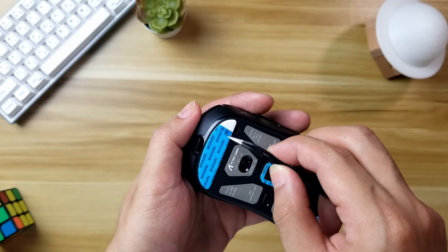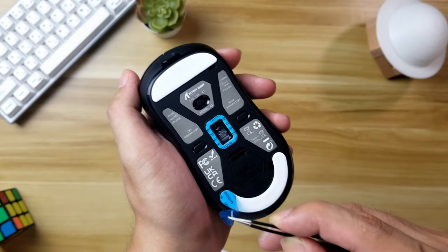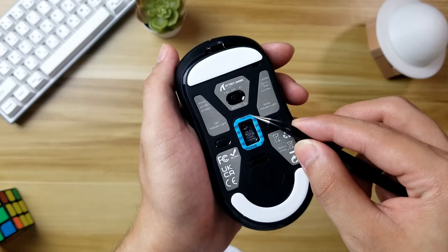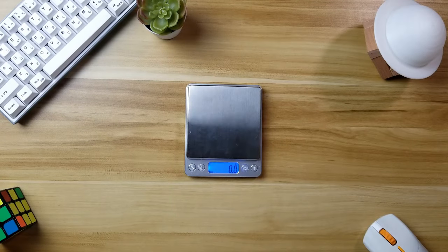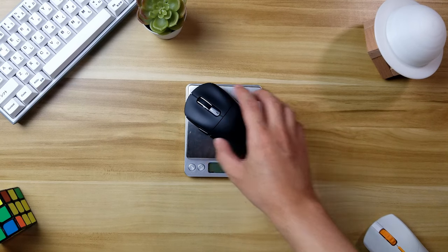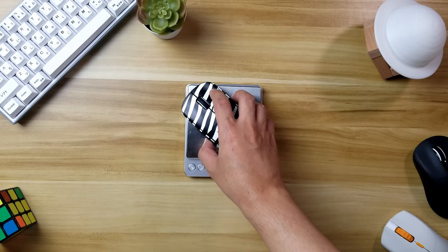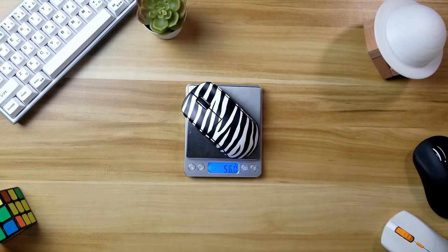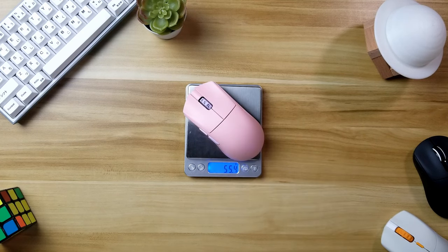I'll just remove the protective plastic on the skates and we'll weigh this one. It's about 54 grams on my scale. My X2 Mini is 56 grams, and the M3S Pro is 55.4 grams.